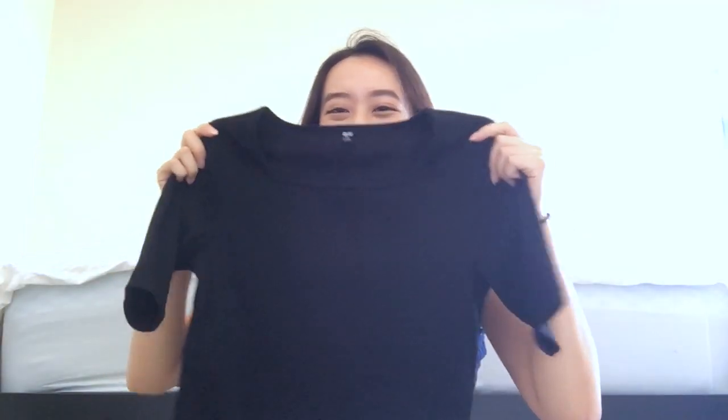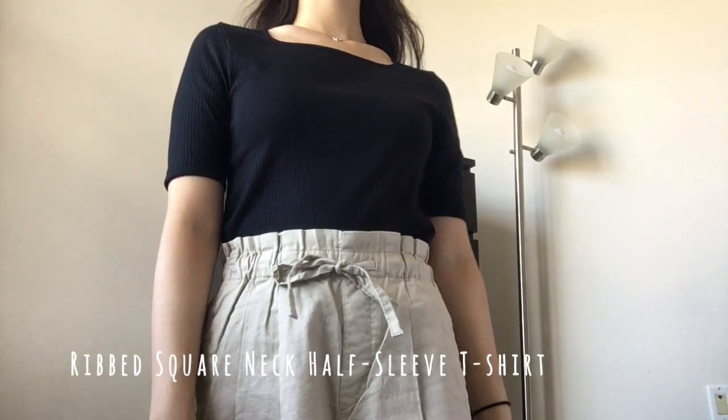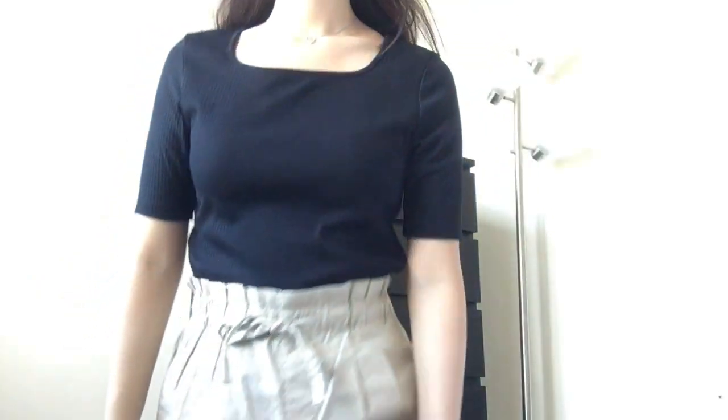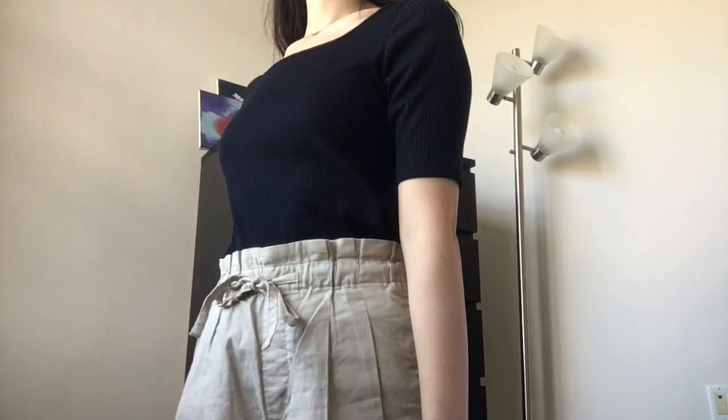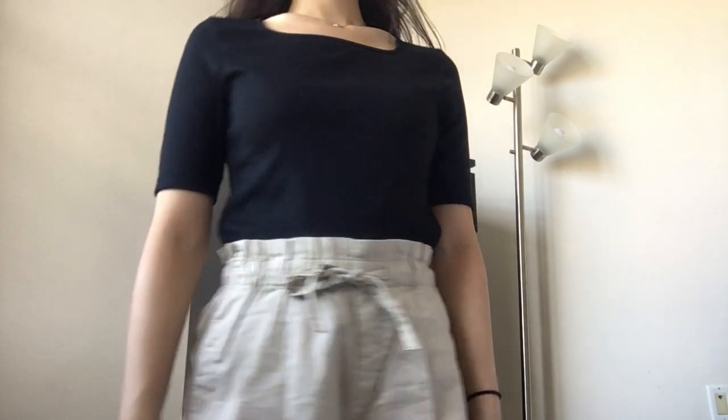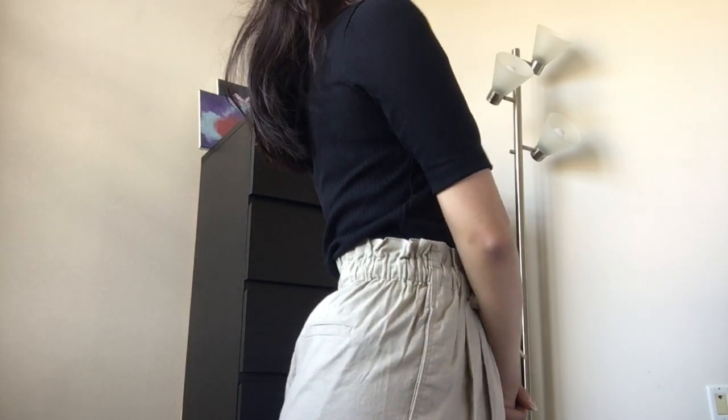The next item I got is another t-shirt. But this one is black, also has a rib design on it, but different from the other one. And this one actually has a square neckline. I think the sleeves are a little bit longer too. And of course I got it in a different color — another off-white color. Same design, same plain t-shirt. Very nice, very flattering. I like it.